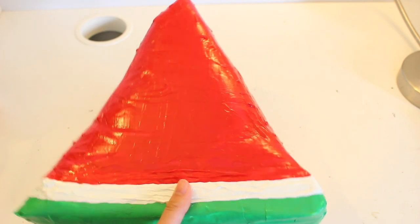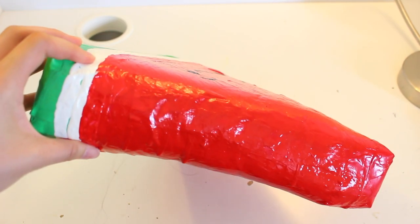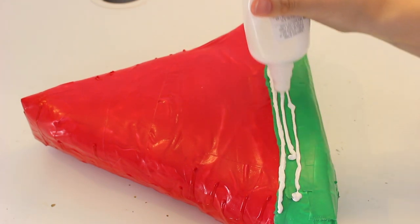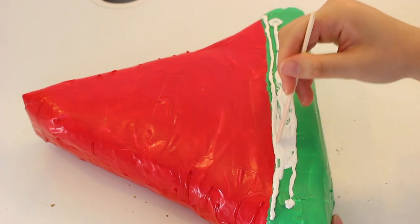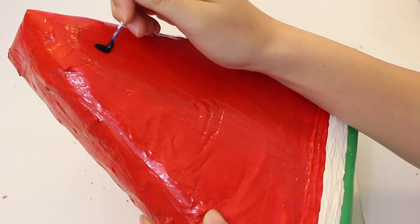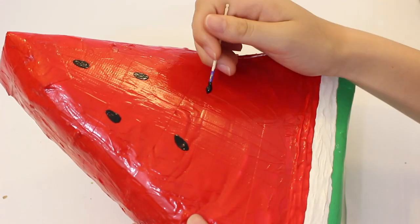Because it was so liquidy, it started dripping while it was drying and just dried like that — you can see the bumps on it. Now I'm adding the white stripe, and this time I'm only using puffy paint. And now I'm painting on extra details like the seeds and the face.